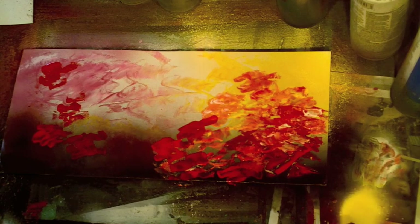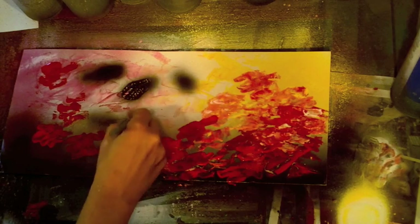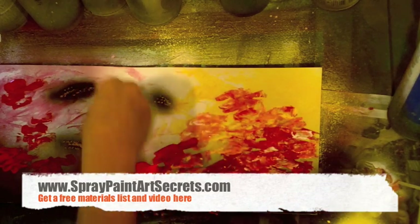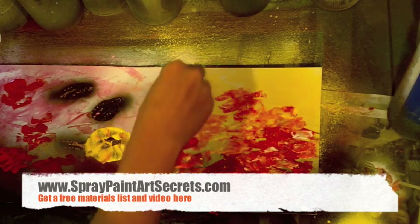This won't work with every paint — for example, Krylon is a thin watery paint and it's not going to work. You need a paint that's relatively thick. Again, go to spraypaintartsecrets.com and sign up for the mailing list to get a free materials list about the kind of artist-quality spray paints you need.